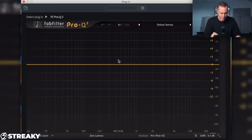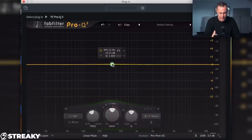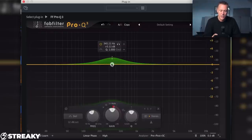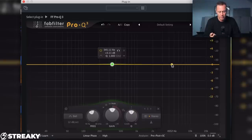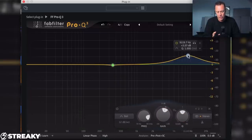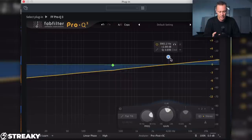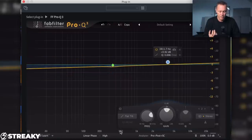EQ number two is the FabFilter Pro Q3. I'm sure you would have known I was going to say this one because I use this all the time on everything in a lot of the demos I do. This has loads of different phase settings — I like linear phase in particular. The reason I like the EQ so much is it's super versatile; you can do so much with it. You can use it in dynamic mode so that it only activates when those frequencies are being used. It's a really clean sounding EQ, not coloured like the Chandler. It's just really clean and really precise. You can really drill into stuff and go wide. It's even got tilt EQs and it does everything you want it to do.